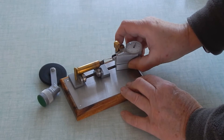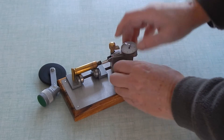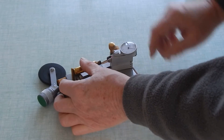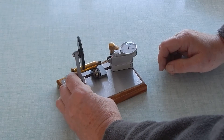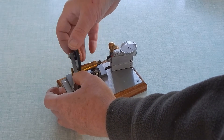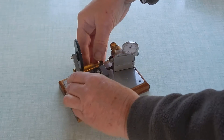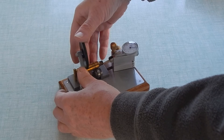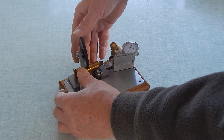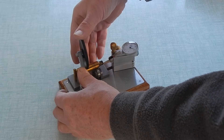So this one we can set up to take the inside of the case mouth if we want. Let's screw it down. There we are.